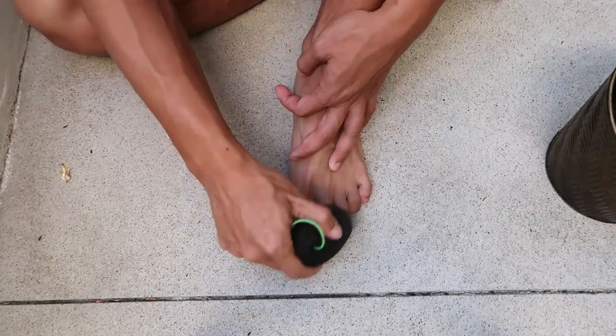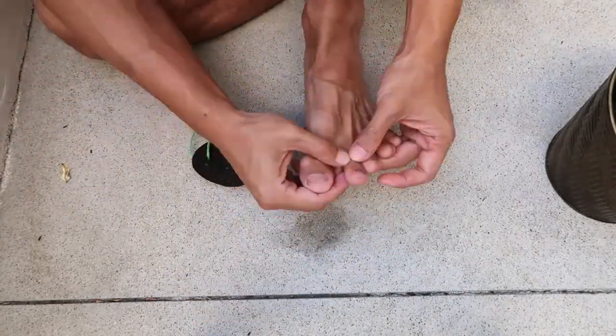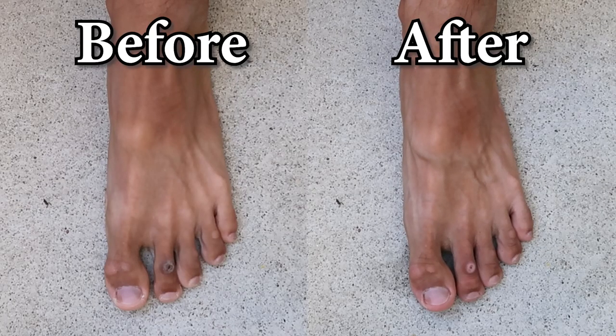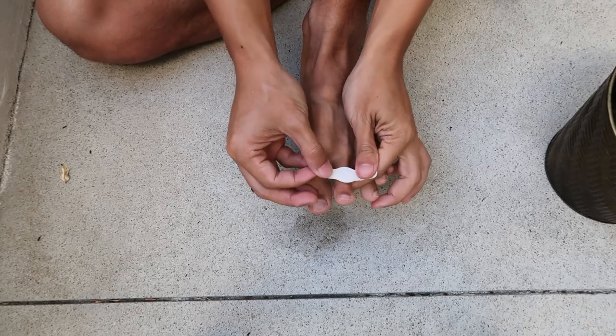After rubbing the corn for 15 minutes straight, the dead skin came off and my skin on the corn became a lot flatter. You can tell the huge difference compared to the skin before I rubbed it. In the end, I applied the corn cover and hoped for the best.